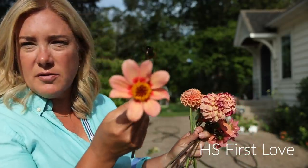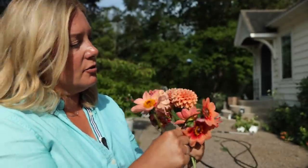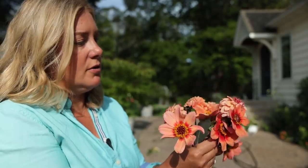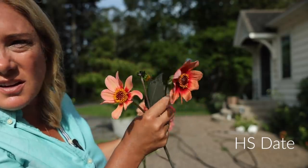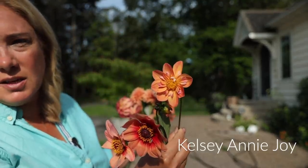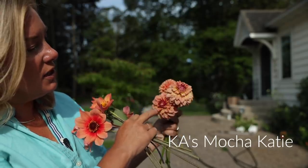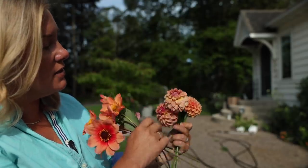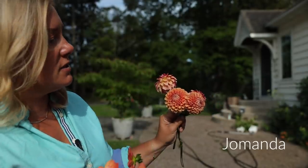We're in a bit of an orange section of the garden here. This is HS First Love — more of an apricot color. This is HS Date, which is the brighter orange one. And then this is Kelsey Annie Joy, called a colorette daisy — see how it's got that little frill in the center, that's the colorette part. These two are Ka's Mocha Katie, a really cool pink-orange-yellow color that I'm really enjoying. And this is Joe Manda, which is probably one of the best ball orange dahlias out there.